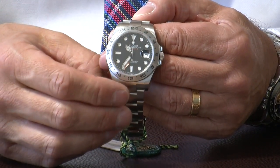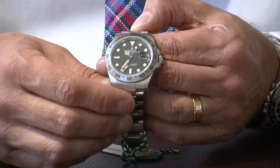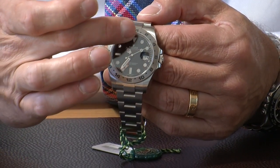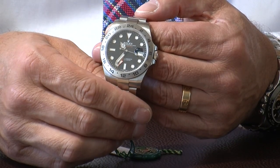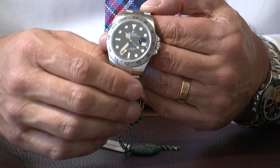There's the traditional Cyclops lens for magnification of the date, making it very easy to read. On the inside of the dial there is an inner ring which they call the Rehaut dial — this has Rolex engraved all the way around it, apart from at the bottom where you have a serial number. This allows you to very easily verify the watch as an original and you can compare it to the hang tag and also the warranty card.